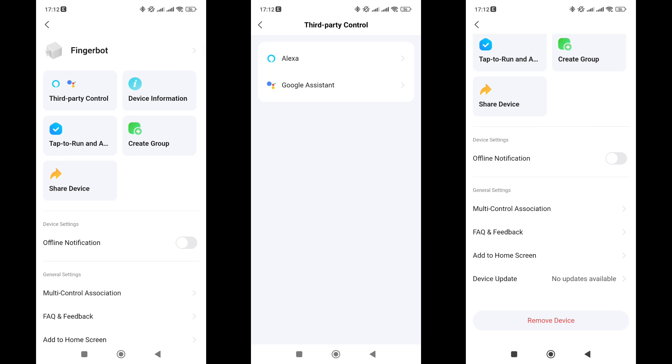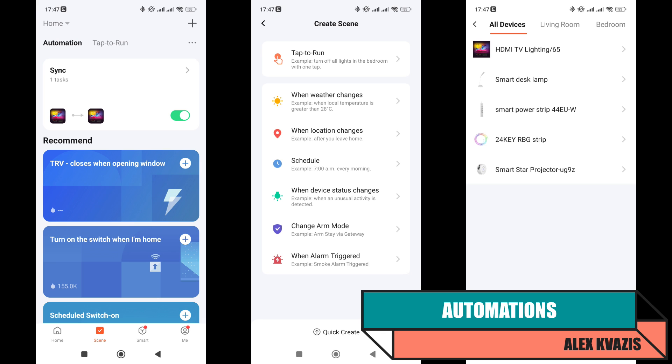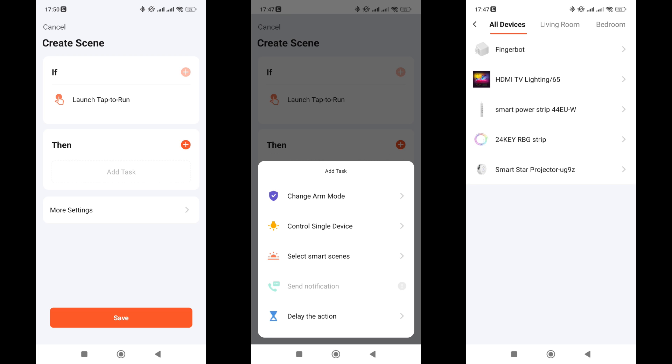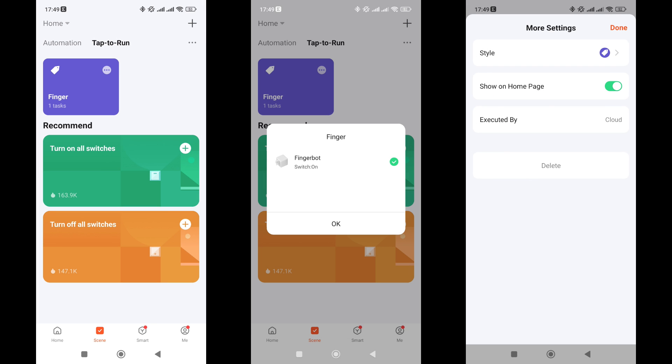The settings menu includes compatibility with external systems — Google Home and Amazon Alexa are claimed — as well as shared access, group creation, desktop display, firmware checking, and removal from the system. In automations, FingerBot cannot be used as a trigger or condition, but it can be used as an action. There are three options: turn on, turn off, and reverse state. The operating mode is cloud-based, but if a device connected to the same gateway is used as a trigger, then it should be local.